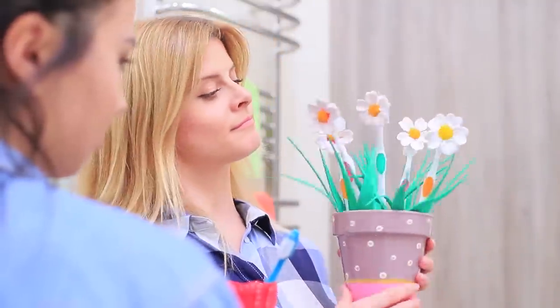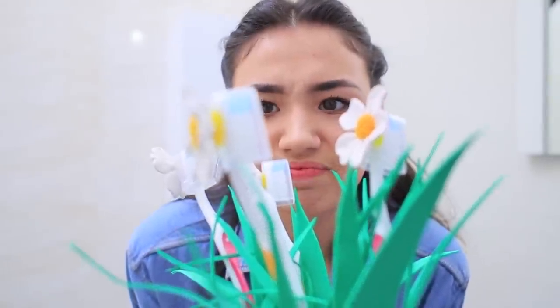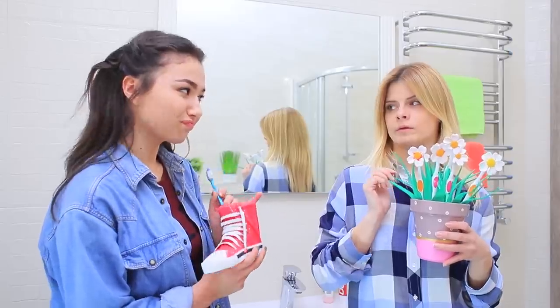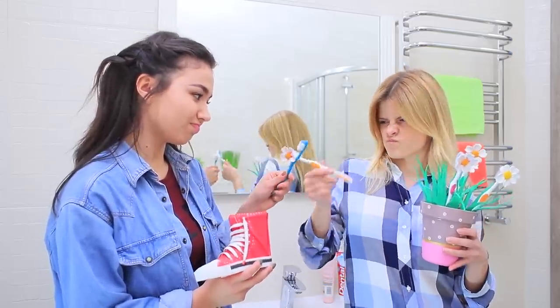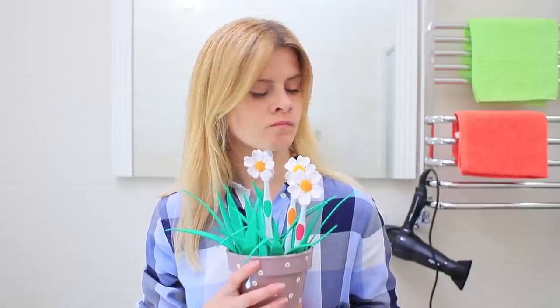A lawn stand? Well, that's very unique! But why are there so many toothbrushes? If you don't like my idea, then we can start a tooth battle! Ha! You can't fight anyone with your daisy! But my stand is the freshest!